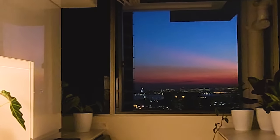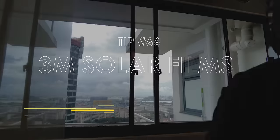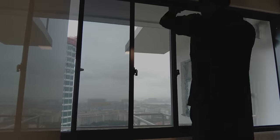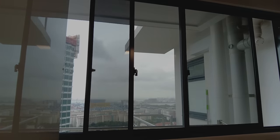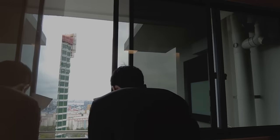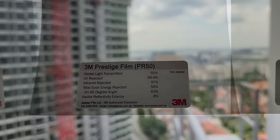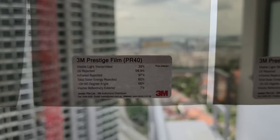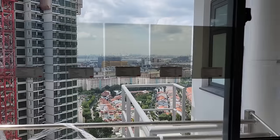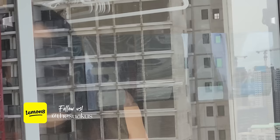Our kitchen faces west, so while we get to see beautiful sunsets, we also face the relentless western sun. We highly recommend the 3M Prestige series window film. It blocks up to 99.9% of UV rays and reduces heat while allowing natural light to enter. Jestek is 3M's authorized distributor and applicator, providing warranty up to 15 years — the longest in the market. The Prestige series ranges from PR20 to PR70, where the number indicates the percentage of visible light transmitted. We decided to go for PR50.